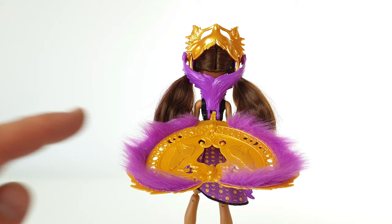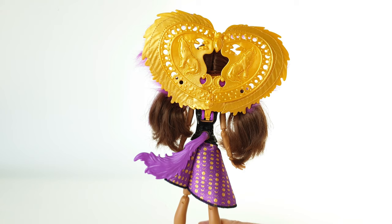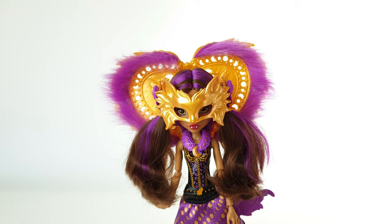This is what the collar, the mechanism, and the mask look like from the back when they're in the down position. Hiding under her collar is her purple tail, and when you swish it the collar pops up, the mask goes over her head and in front of her face — and it's totally beautiful.